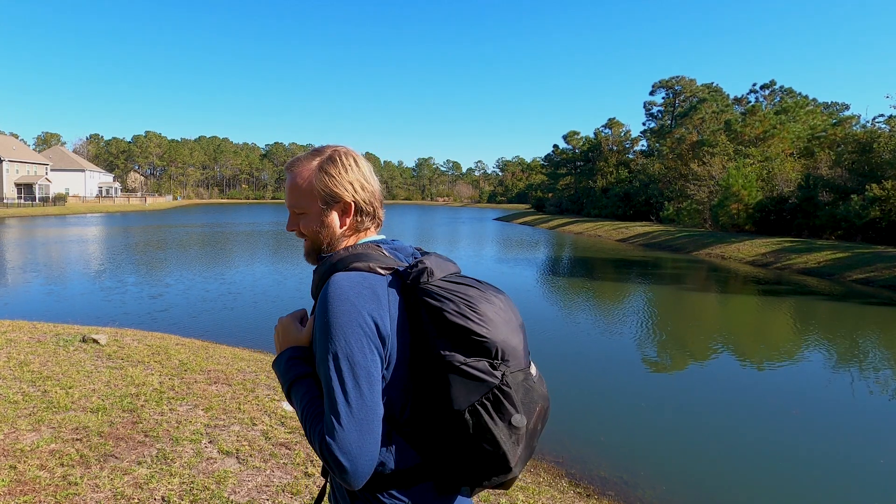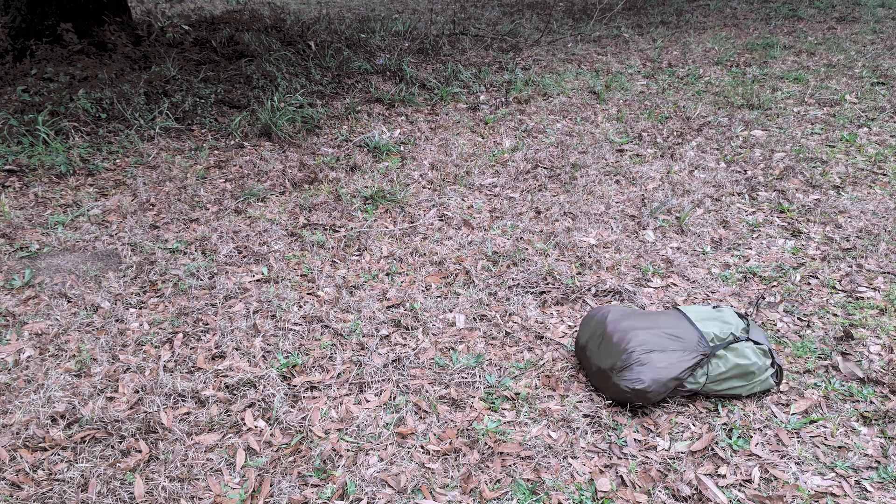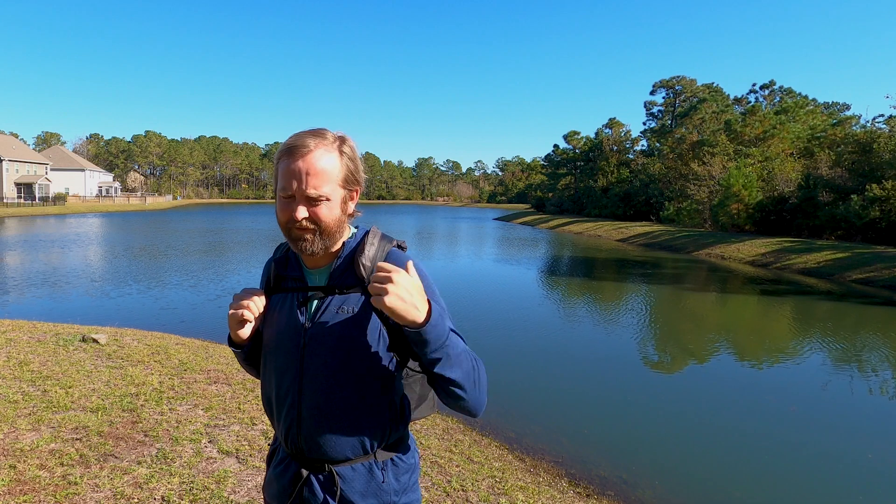Hey everybody, it's Kenny here. I just wanted to show off the latest beta version of the bivy pack that I'm wearing now. I made this back in May so I kind of call it the pandemic pack. You might know the original bivy pack — it's still for sale on freestyletravelgear.com. This one's significantly smaller, it's not for sale yet, but I wanted to show it off because I've been traveling with it for about six months and I just love it.